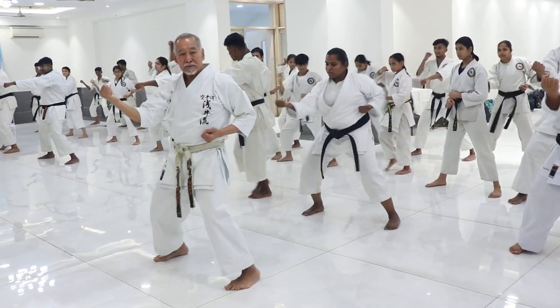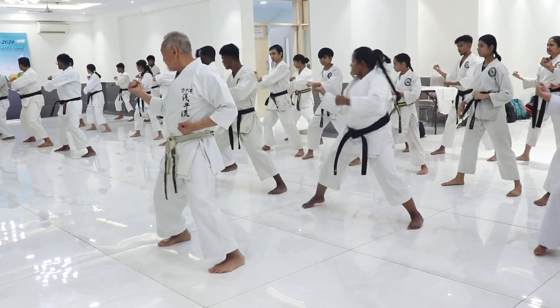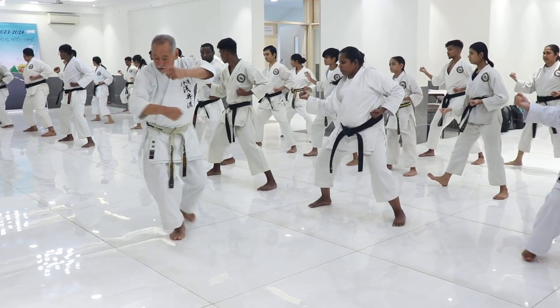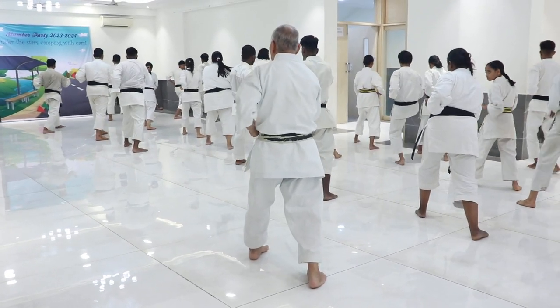Right side over, then 2, then 3, same thing with the right side, 2. Very nice. And number 1, 2.